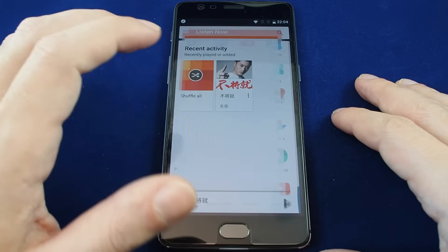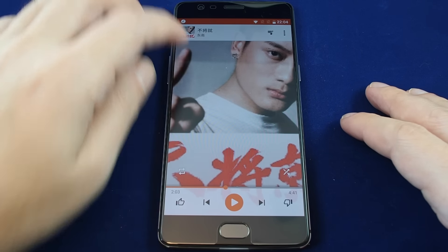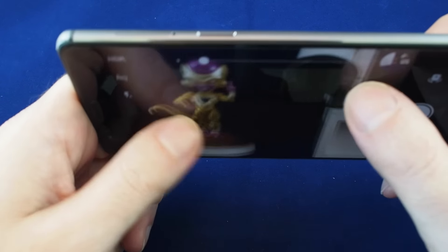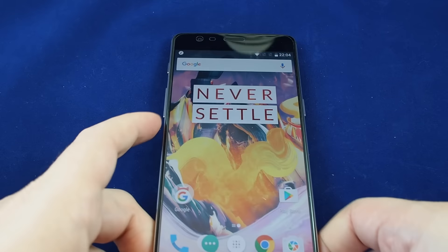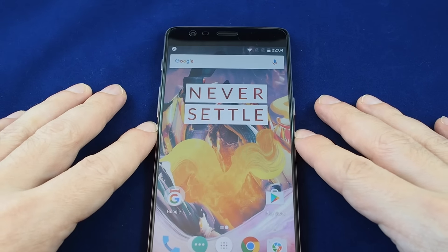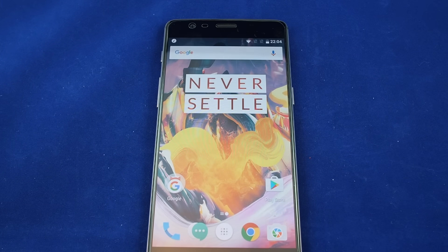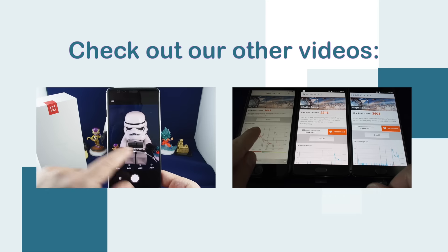It sounds good as well. Let's take a look at the music player — some Chinese music pre-installed, not necessarily my favorite. Let's take a quick look at the camera. It's basically the standard app, same as the previous one. The rear-facing camera is exactly the same as the OnePlus 3, and it's actually pretty good, so no need to upgrade that. You can also shoot in manual mode — you can choose the ISO and adjust various settings like exposure. If you have any questions, please leave a comment, and don't forget to check out our other how-to videos and subscribe.